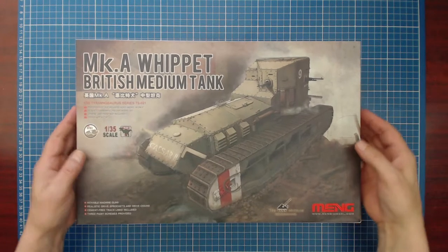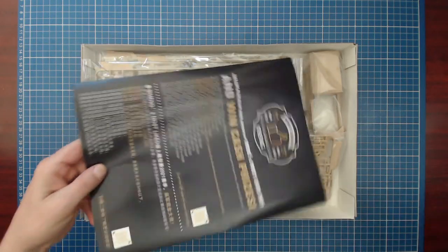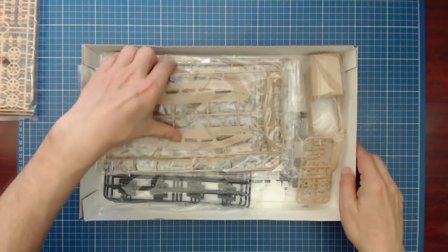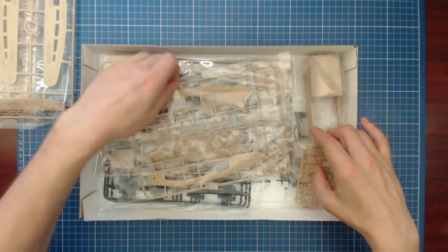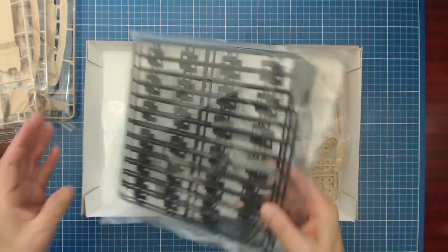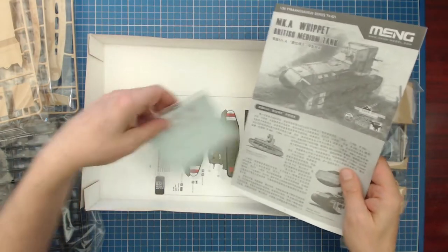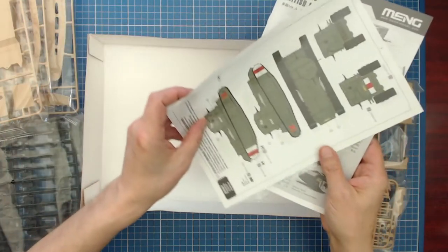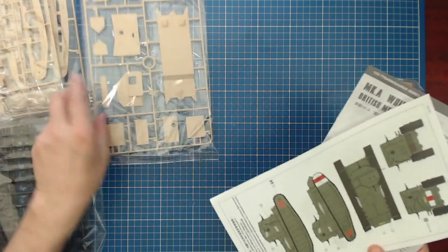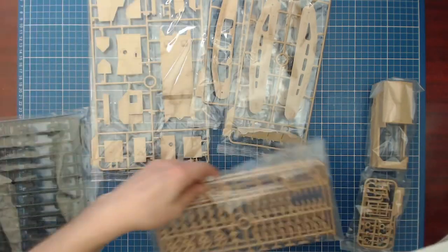Alright, time for the big unboxing — here we go. We get 10 sprues, some repeats, all opaque — no clear sprues, no figures, no stowage. It's a no-frills kit. We also get our hull, a little braided wire for our tow cables, decals, and instructions. 370 parts total: 140 for our track links, leaving 226 parts for the tank itself — a fairly low part count. Let's get everything laid out to see what we're working with.